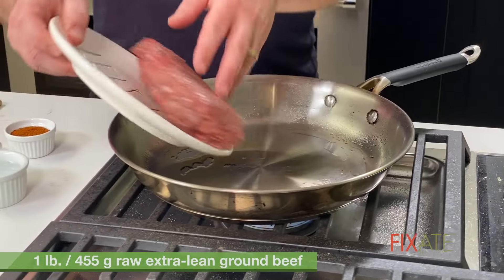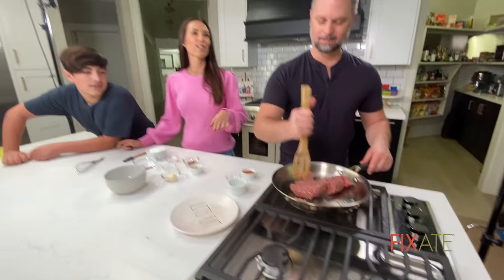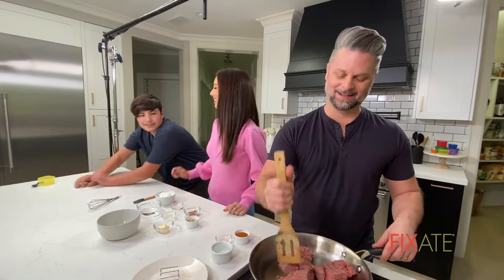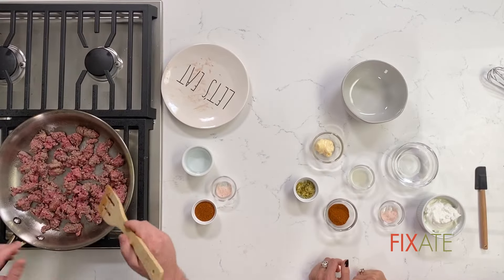Get this guy in here. Dom, you want to cook with Uncle Bobby? He never wants to fully learn because he's afraid — I'll make him do it. I'm just breaking up my meat as it goes. You can start your dressing if you like.